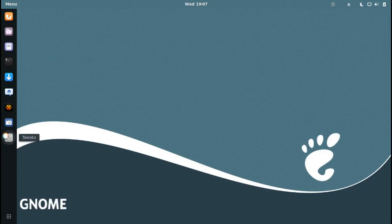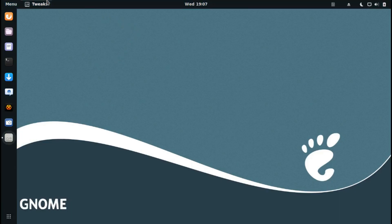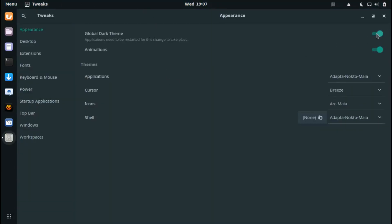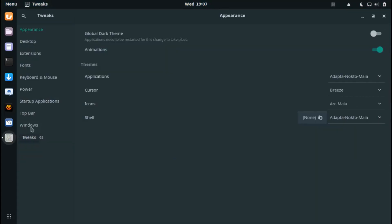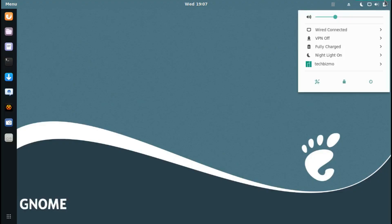In GNOME Tweaks I can enable the Global Dark Theme — though it says I need to restart applications for it to take effect. After logging out and back in it only seemed to change some apps, probably because I'm running in a virtual machine. I'd like to see what the white theme looks like, but it didn't fully apply.